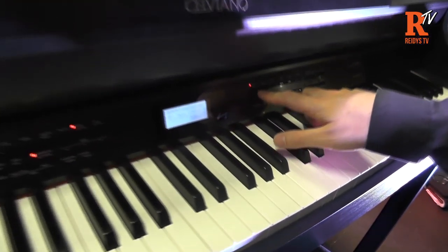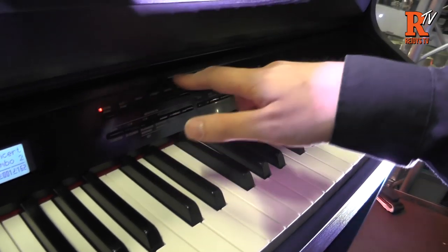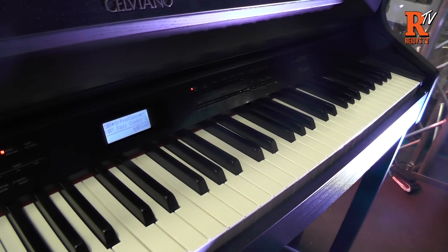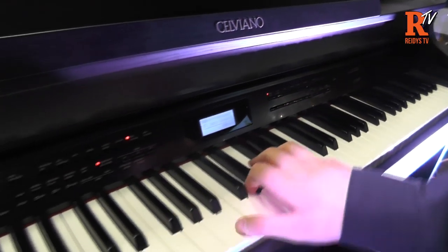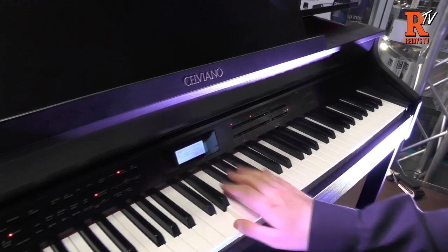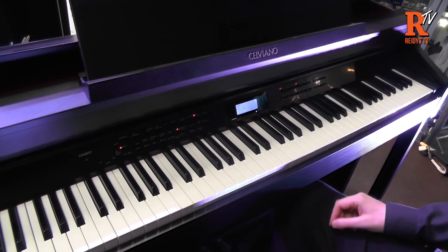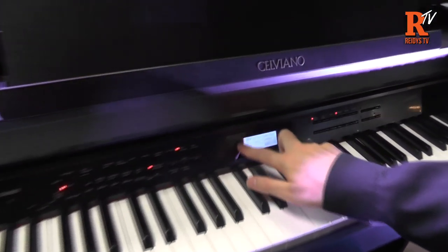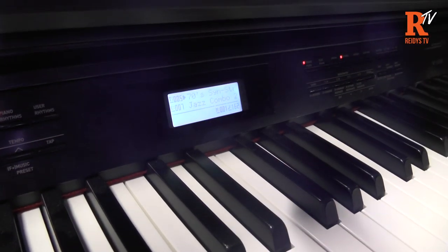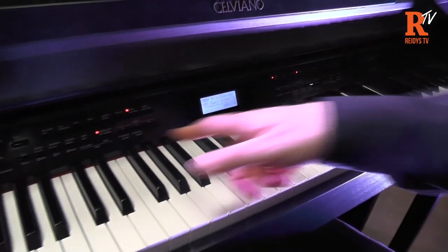Over here are our voice select buttons. We've got grand piano, electric piano, organ, strings and various. The various contains things like orchestral sounds, guitars and that sort of thing. It's very easy to layer two sounds together if you want to. So I've got my grand piano here and if you want to layer some strings with it, just press and hold for the second sound. There you go — synthesizer string behind that as well now. And you can see on the screen it makes things very clear and easy to see what you've got. My voice at the top is 70s synth string and underneath it says Jazz Combo 2, which relates to my accompaniment.